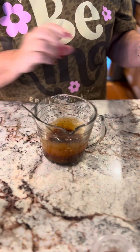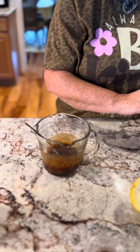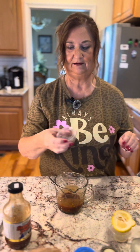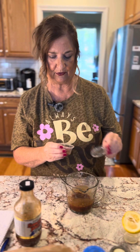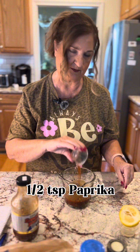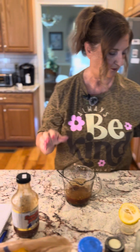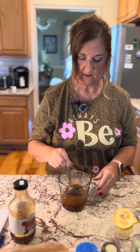Since we both eat the same thing, we're good! We're adding some paprika — about half a teaspoon to a teaspoon, however much you like. It can call for smoked paprika if you prefer. Also, two tablespoons of olive oil, which I've already pre-measured.